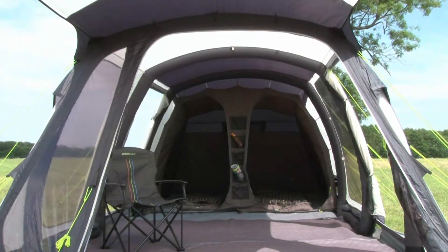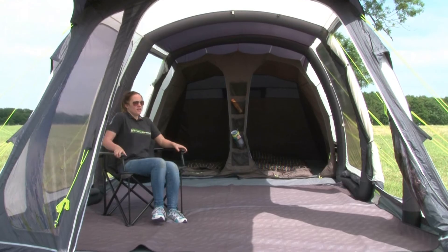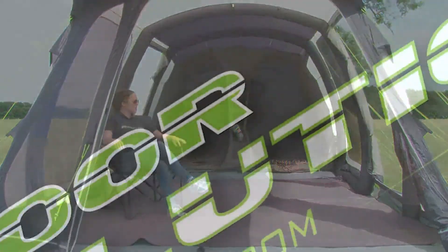We recommend the optional rug-style carpet for added comfort and purchasing a storm protection footprint to go underneath your tent for added protection. Visit the Outdoor Revolution website for more information and where to buy.